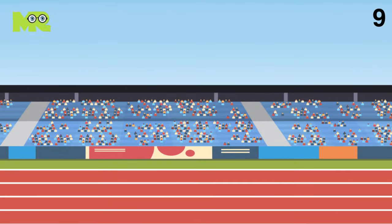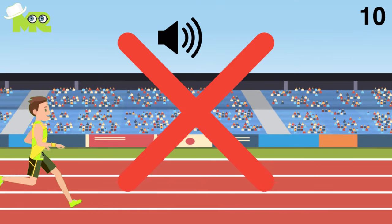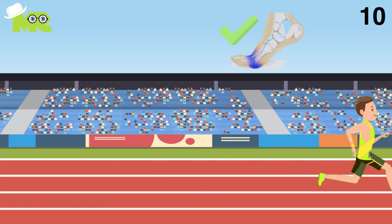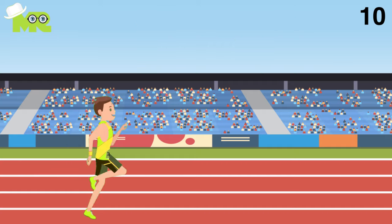9. When you are running, strike the ground directly below the hips, particularly when accelerating, as it helps you maintain speed. 10. If someone can hear you running, you're running wrong. Always run on the balls of your feet. Don't be flat-footed and noisy. This helps you use your energy efficiently.